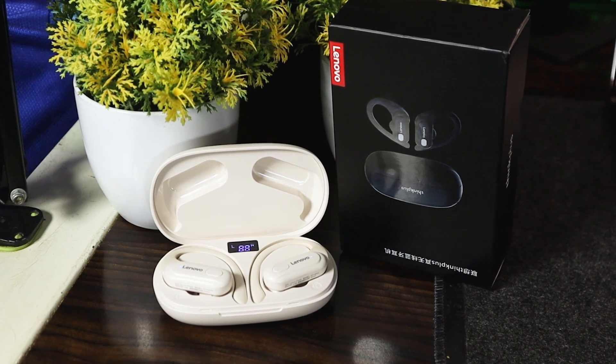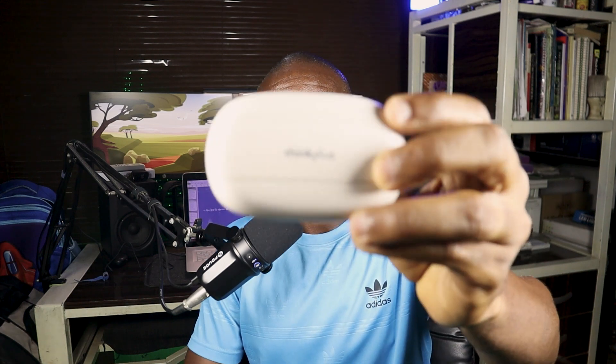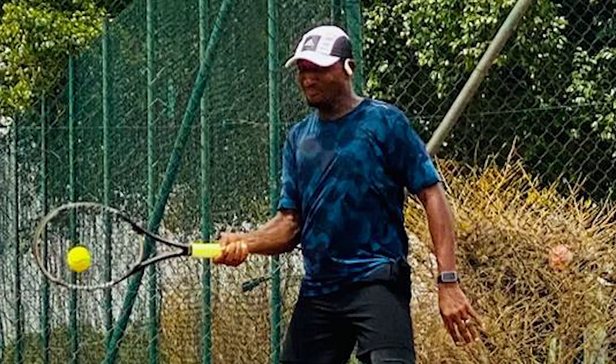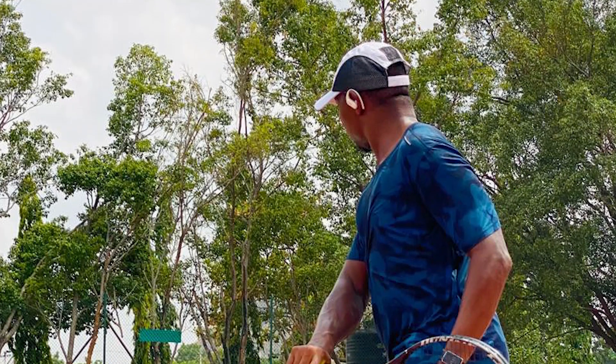Hello YouTubers, thank you for coming back to Techloom. Today we're going to be talking about a Lenovo product — the ThinkPlus XT60 headphone. This is a headphone for athletes. I bought this for tennis; I play tennis a lot, and I know a lot of people buy these for their workouts.